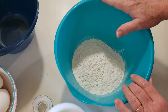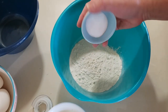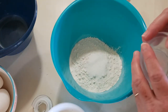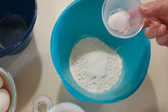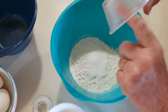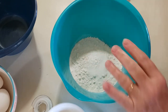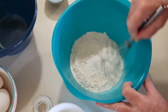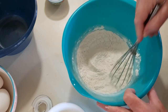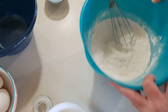In a medium to large bowl, I have one cup of all-purpose flour, and to that I'm going to add one tablespoon of granulated sugar, half a teaspoon of baking powder, and one-eighth of a teaspoon of salt. We'll get that in there — there we go. We're going to just whisk this together, and then we're going to move on to another bowl.